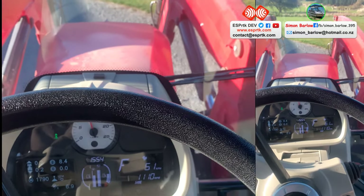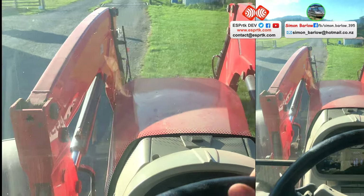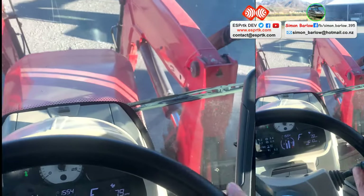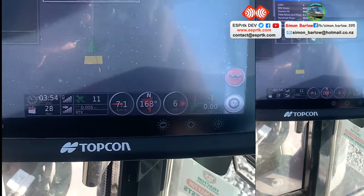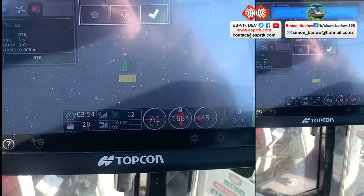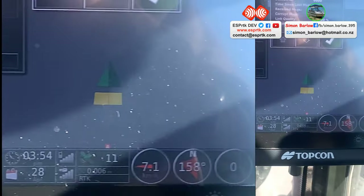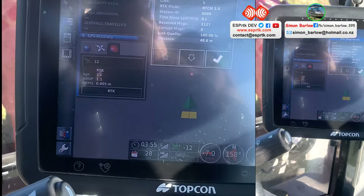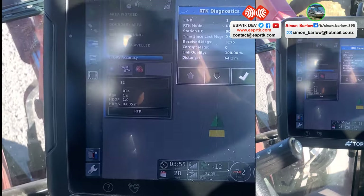We're doing this at a busy time of year with a lot of paddock work on, but just a quick spin around the yard to give you an idea. It's holding really nicely.